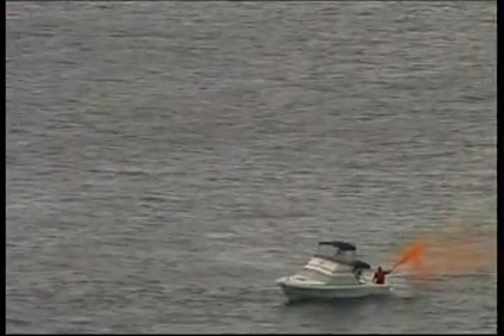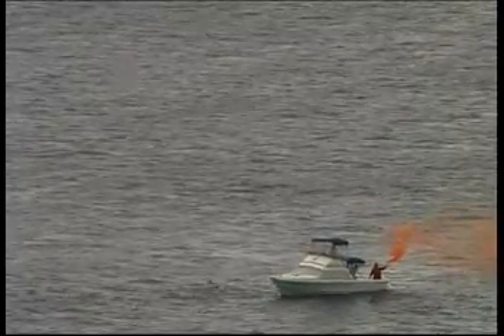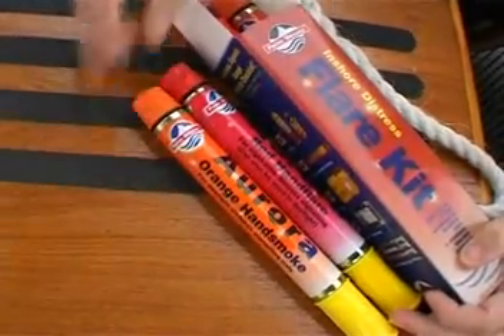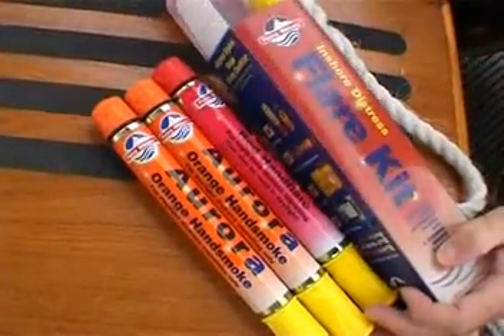Handheld distress flares are a visual way of raising the alarm and pinpointing your position to rescuers when they're within sight of the signal being used. All Australian states require recreational powerboats and yachts with motors to carry two handheld red flares and two orange smoke flares.